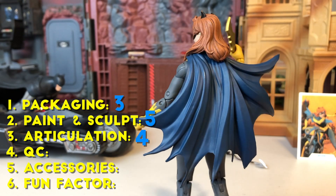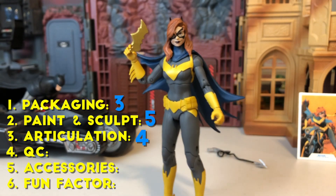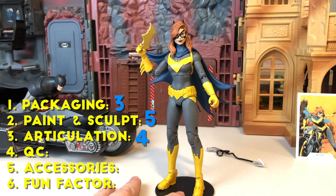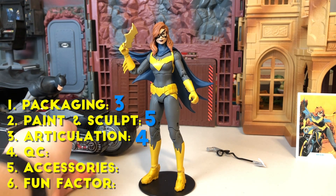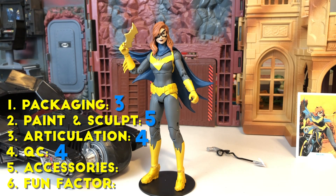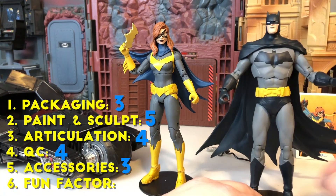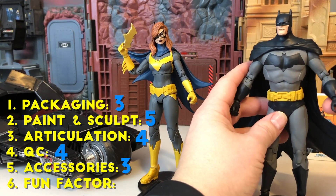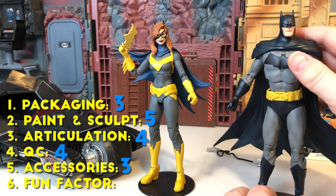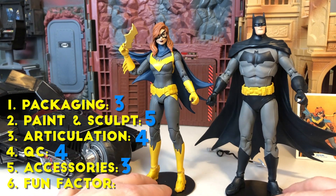For articulation, I'm going to give it a four. Unlike the Superman, where I thought some of the articulation took away from the sculpt, the articulating points here don't really. The Batsuit kind of lends itself to cover up those lines a little bit, and overall I think you can get into some neat poses — not 100% perfect, but giving articulation a four. For QC, going to also give it a four — no crazy loose joints, no separating hip joints like some of these McFarlane figures have had. Other than that little bit of paint, not really any QC issues to speak of. For accessories, I'm going to give it a three. It has nice accessories — the stand is nice. But the addition of the Batmobile piece: I don't have all three and I don't think I'm going to buy the other figures, so it's kind of a thing I don't really want or need. As well as I believe it costs extra for these figures because of that piece.